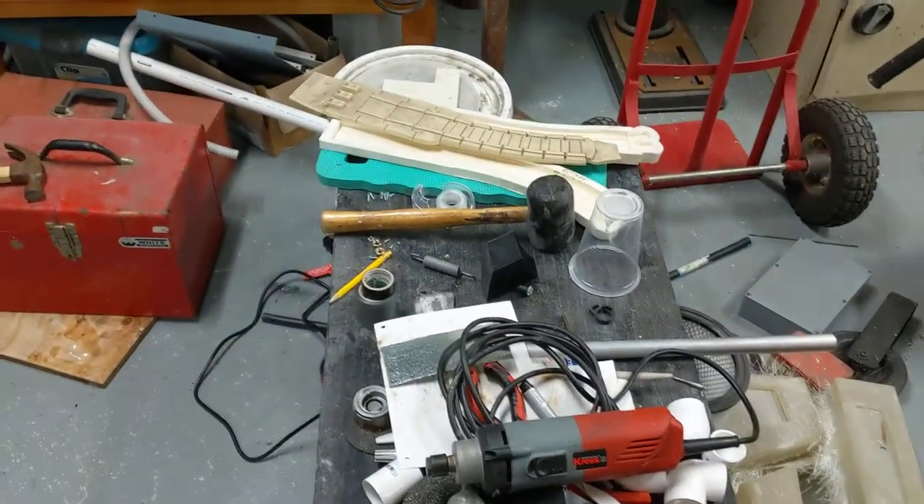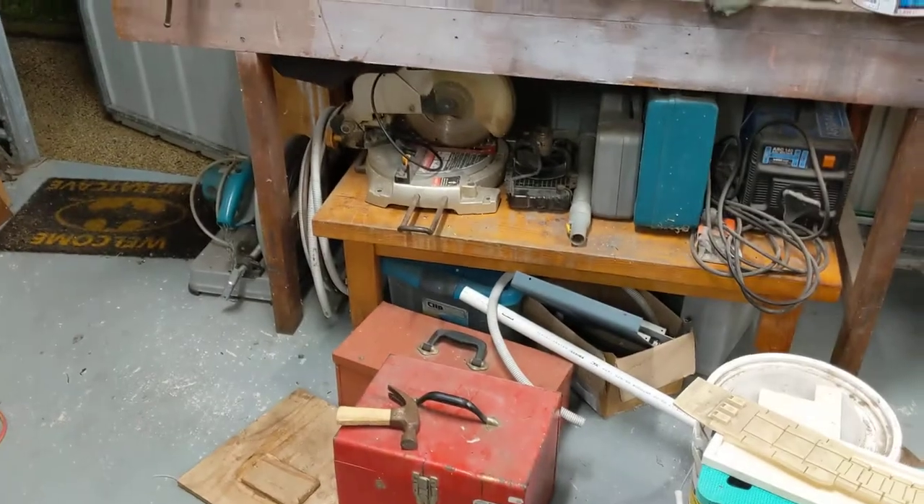What a mess of a workshop. I didn't show you this area — grinder, drill, more mess. I need to do a tidy up.